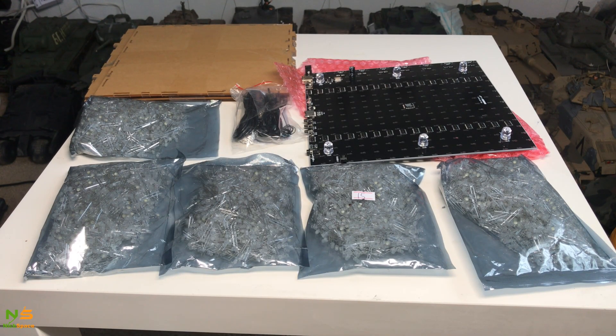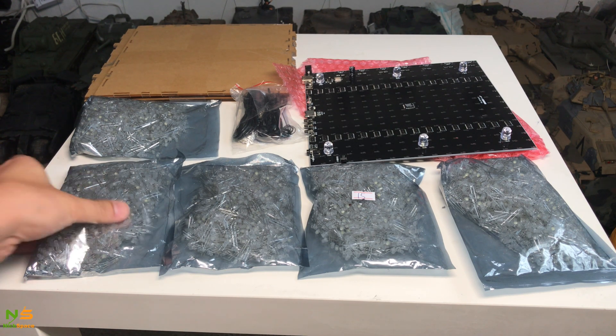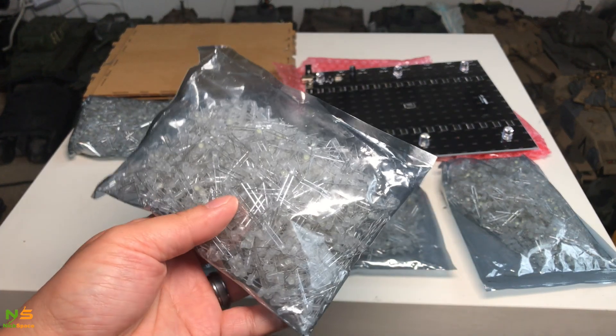Hi everyone, today I'd like to show you the LED cube I just got. This is a 16 by 16 by 16. In my last video I had an 8 by 8 by 8 with a total of 512 LEDs soldered like a cube, but this one is going to be 16 by 16 by 16, so it's got around 4,000 LEDs in here.